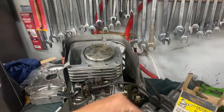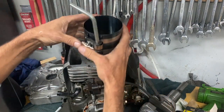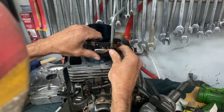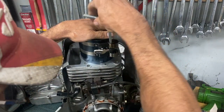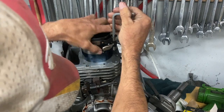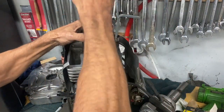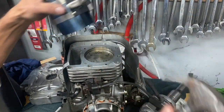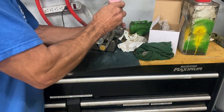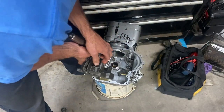I've got a ring compressor here from Hastings — part number is on there. I'll put the cylinder on, put that on the outside, expand it a little bit more, press that down, and crank it down. I'm going to use a hammer to just tap it down. Put a little assembly lube here and put this in.